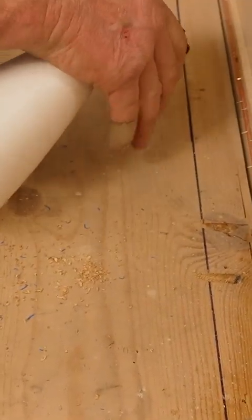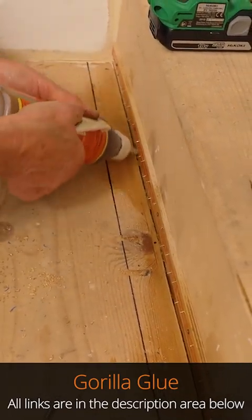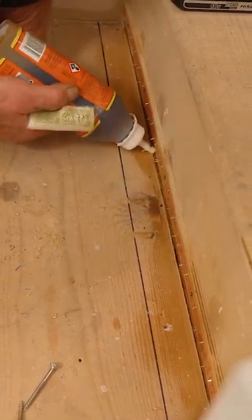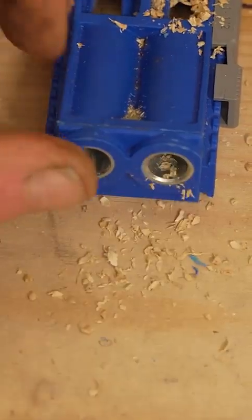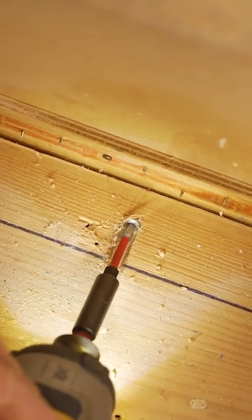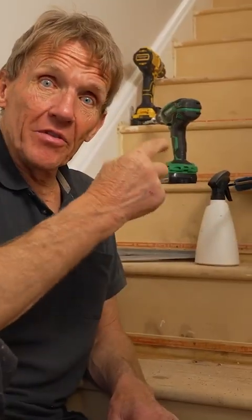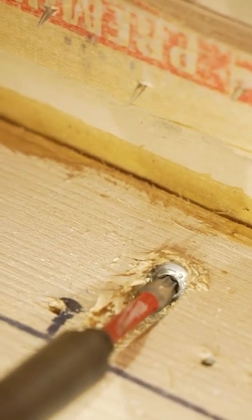Spray it first - it helps the glue go off faster - and just squirt that in there. It's thin enough that it will run down and hopefully not all of it will run down. That's going in - these stairs won't creak. It's pinned in three places and it's got polyurethane glue along the back. Even if you just put the glue in - not only the polyurethane but the five-minute glue you put in with a tube - whatever you can do, it's going to help.